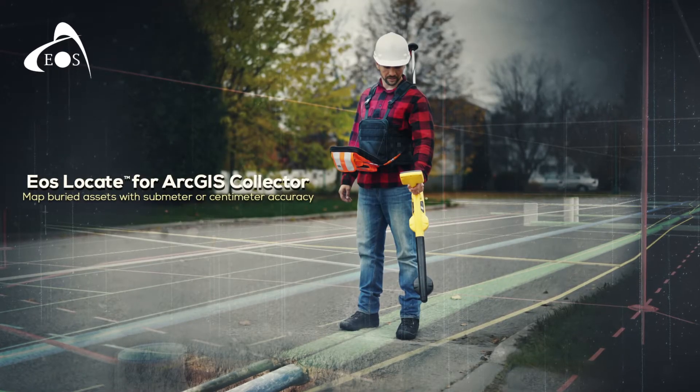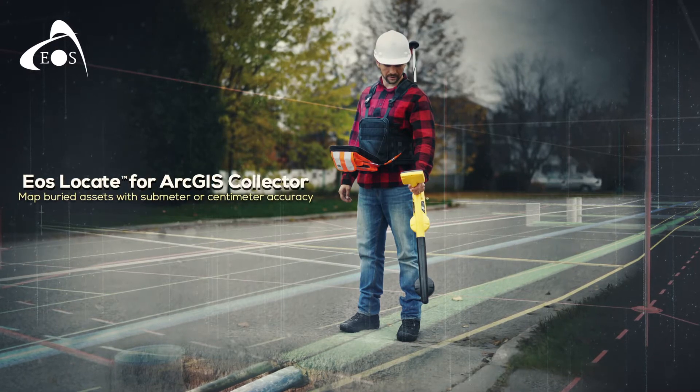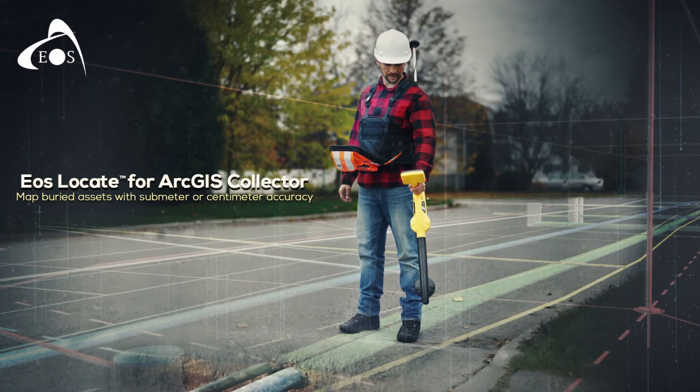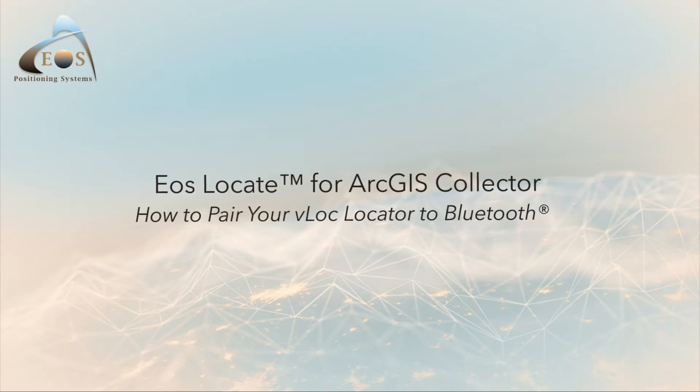Welcome to EOS Locate for ArcGIS Collector. This video series will walk you through the steps required to perform your Locate workflow. In this tutorial you will learn how to pair your locator to Bluetooth.